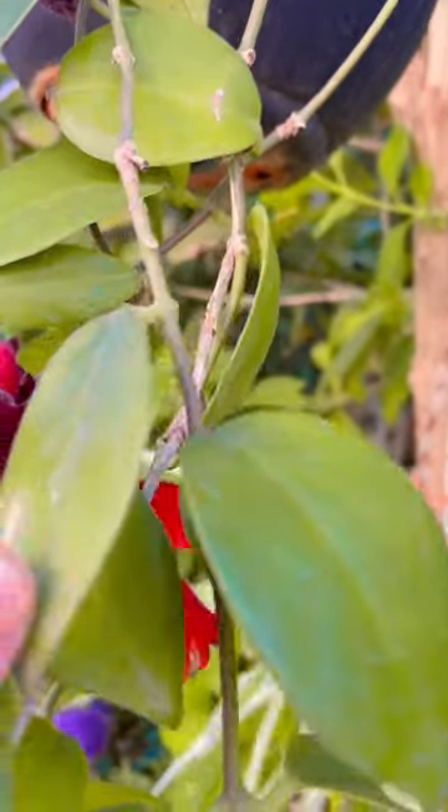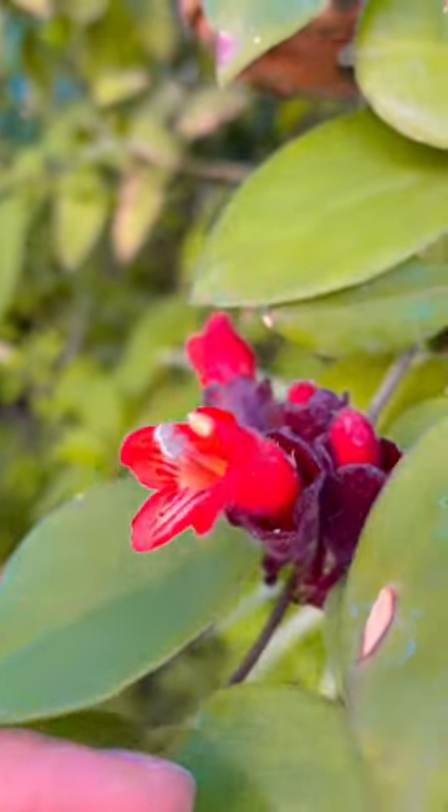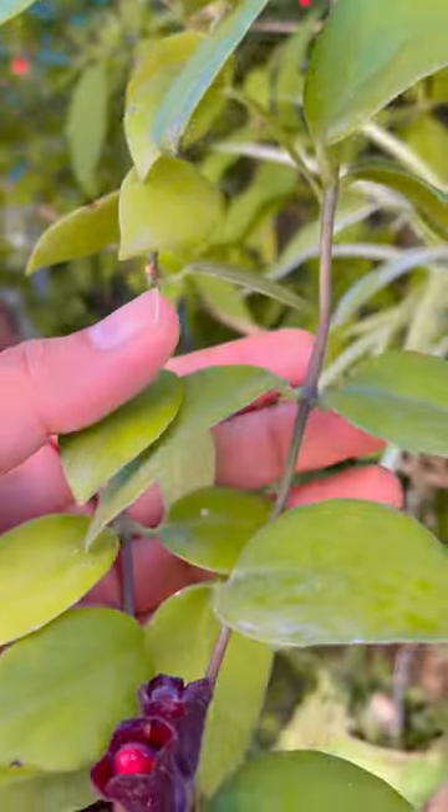This plant can be easily grown from a stem cutting. So if you get a cutting from your neighborhood, grow them in hanging baskets and its flowering season is right around the corner.